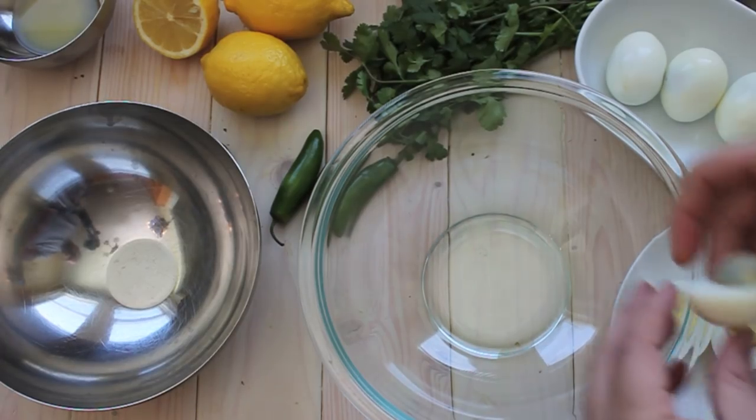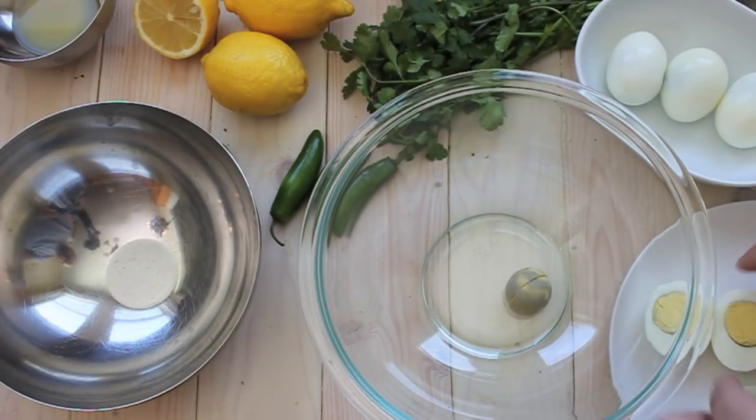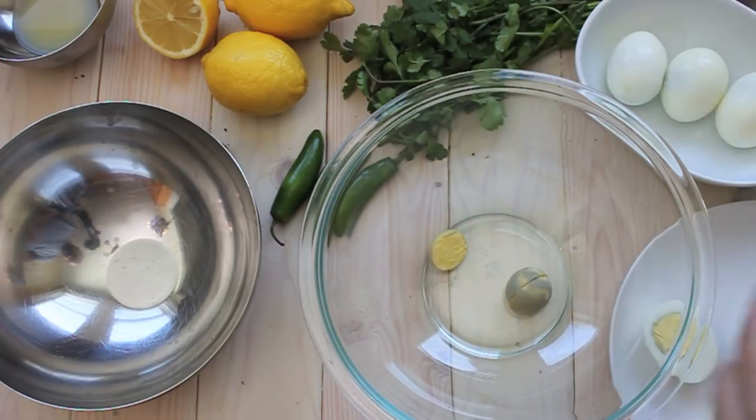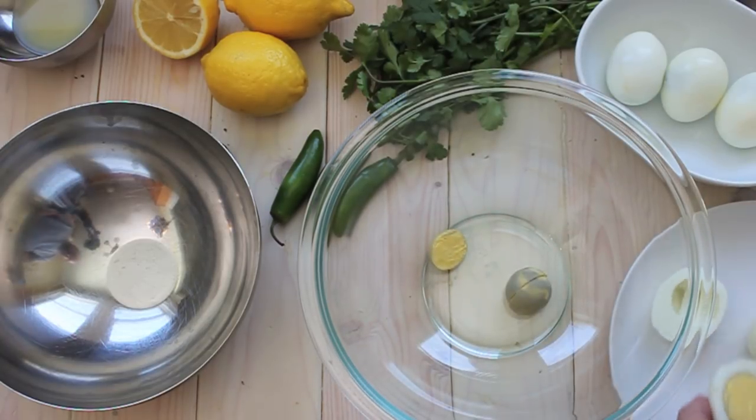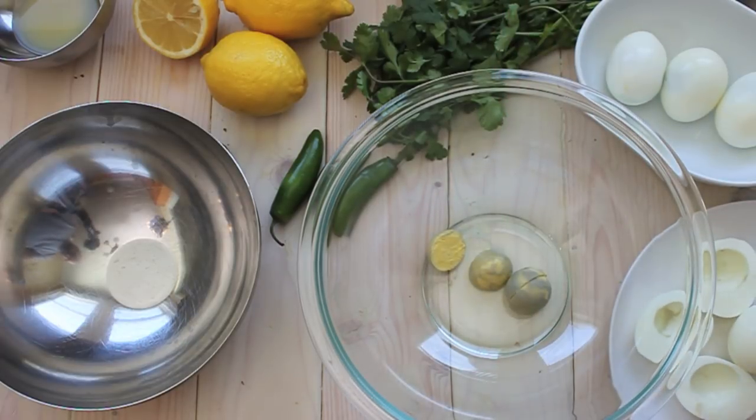The first thing we're going to do here is take our hard-boiled eggs and put the yolks into a dish. These have grayed a little bit because I overcooked them — that's what I get for watching Kevin Bacon's new show on Hulu instead of paying attention to what's boiling in the pan. So we're going to add all these yolks to the bowl.